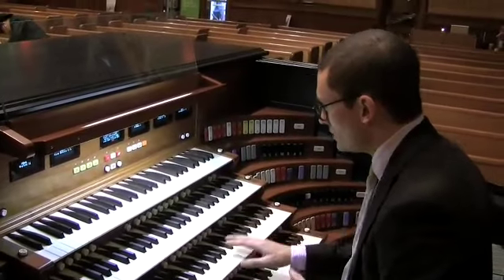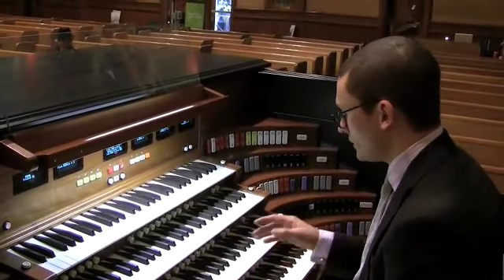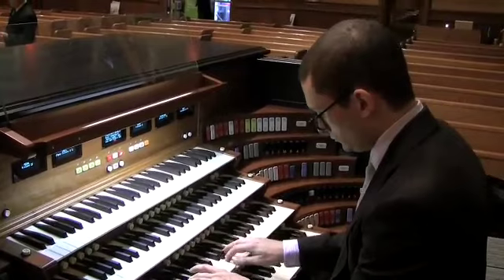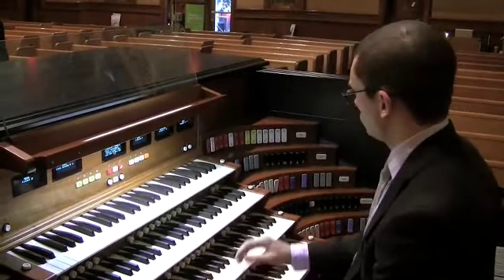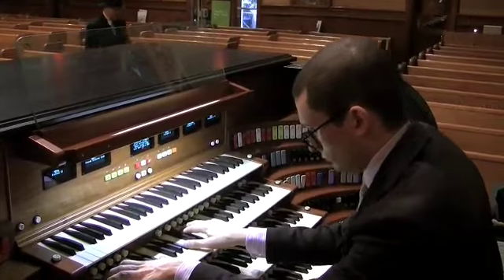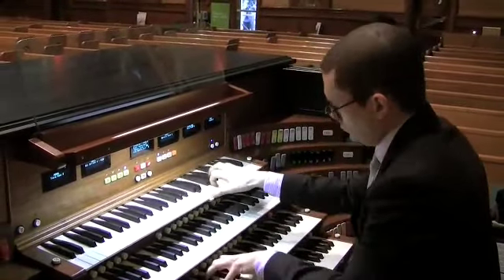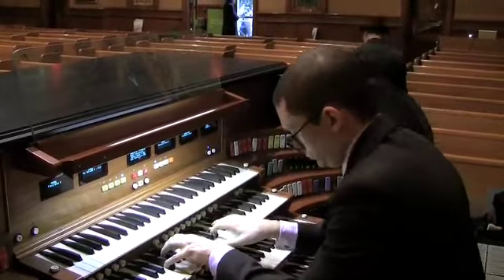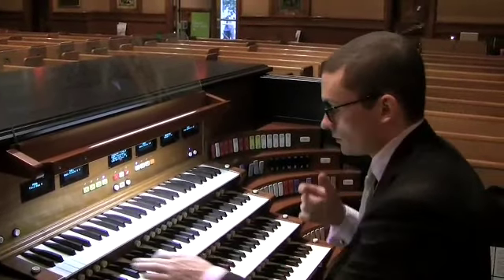One of the things that makes this instrument so unique is all of the different sounds it has — not just from the classical organ, but across different genres of organ making. From the basic foundations of the organ sound, it also has a complete theatre organ inside, and it has all kinds of other things, including a complete Hammond organ.